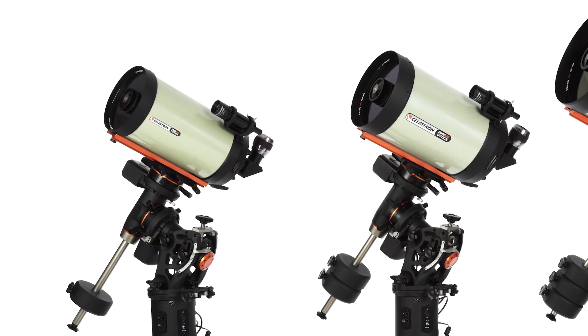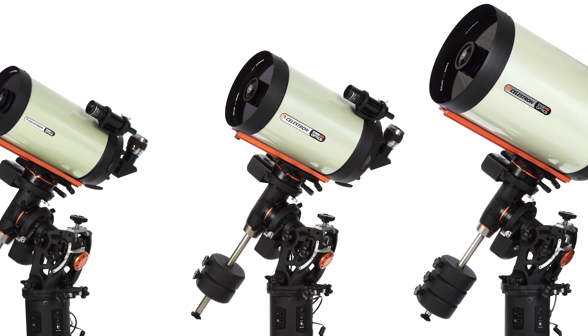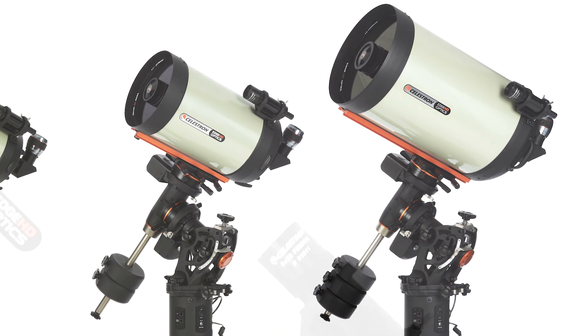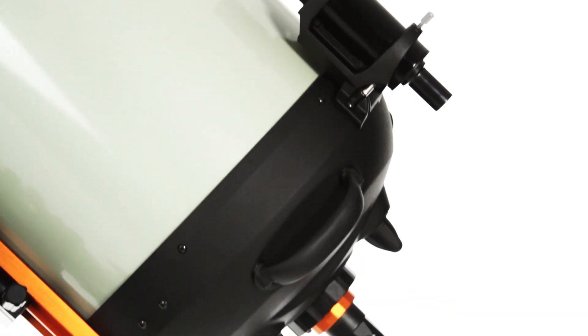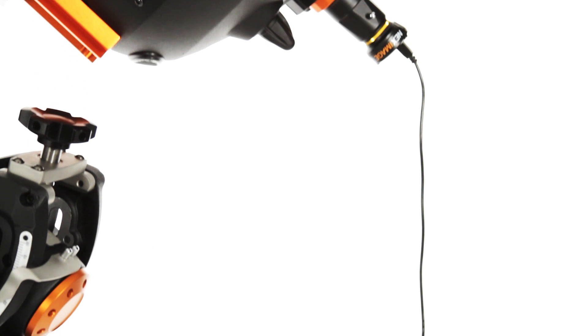CGE-PRO-HD is also the choice of the world's most renowned astro-imagers. From a remote observatory to a star party, CGE-PRO offers you maximum flexibility. Customize your setup with accessories, guide scopes, deep sky or planetary cameras, focal reducers, StarSense AutoAlign, and more.